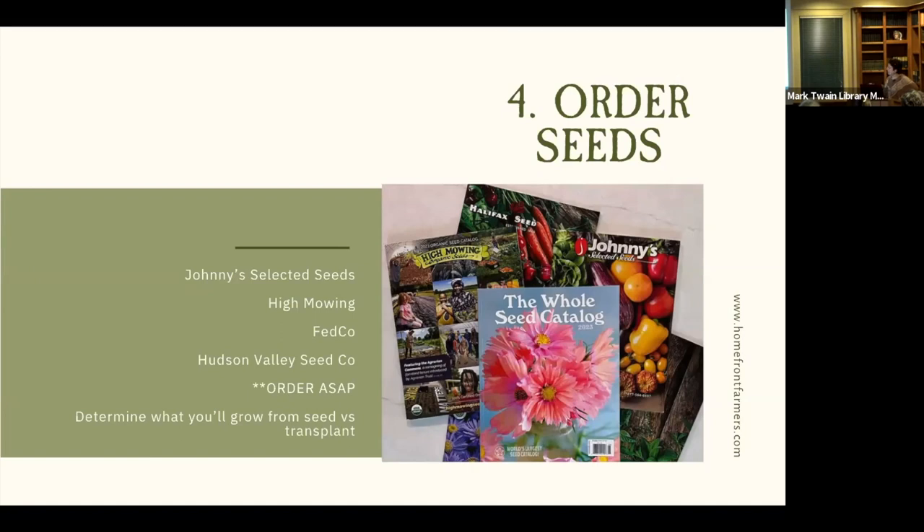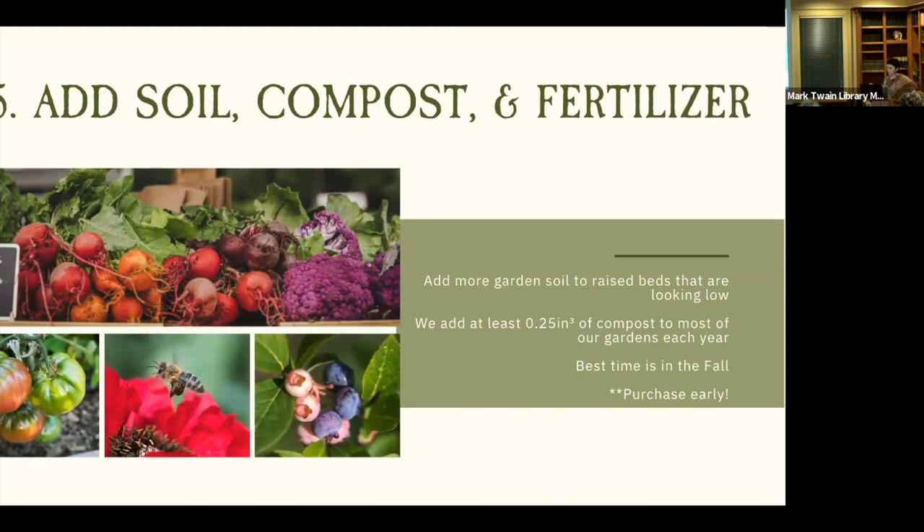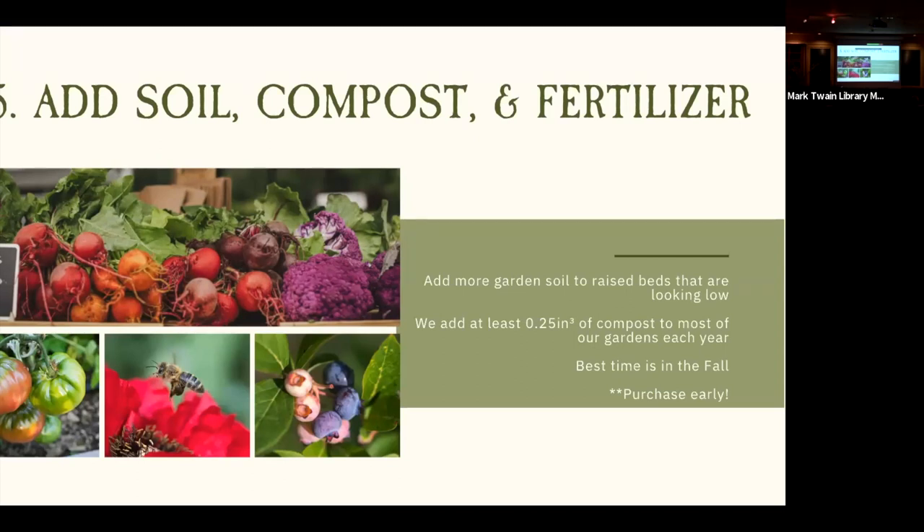Step five: adding soil, compost, and fertilizer. You want to renovate your beds and get them prepped for spring planting. If your raised bed is super low on soil, we recommend a 50/50 topsoil and compost mix for cost-effectiveness — straight compost can bring too much organic matter. For beds that are looking good, we always add a quarter inch of compost to introduce micronutrients and microorganisms. The best time to do this is in the fall so it's ready to go in spring.